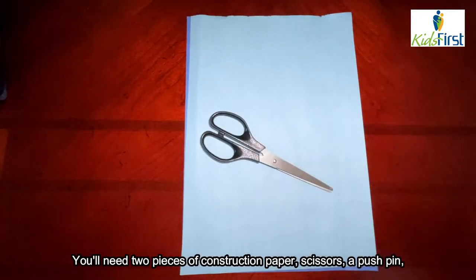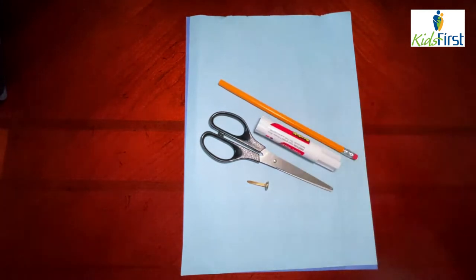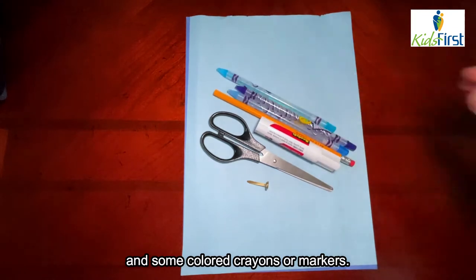You'll need two pieces of construction paper, scissors, a pushpin, a pencil with a full eraser, a glue stick, and some colored crayons or markers.